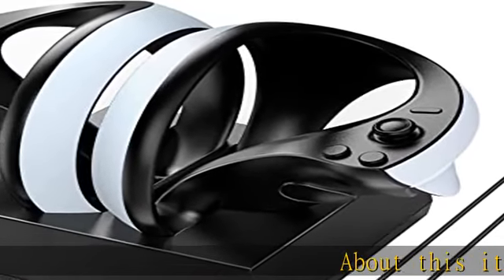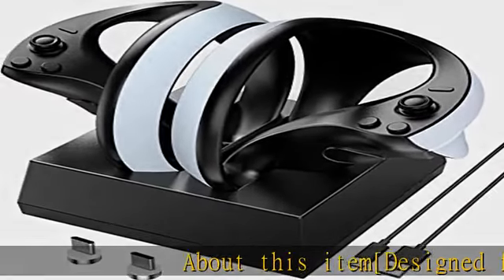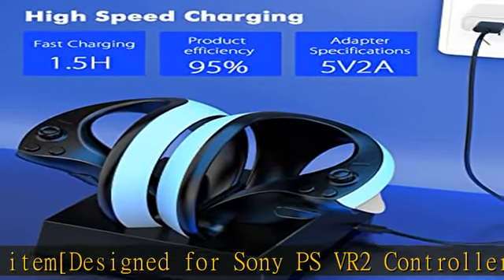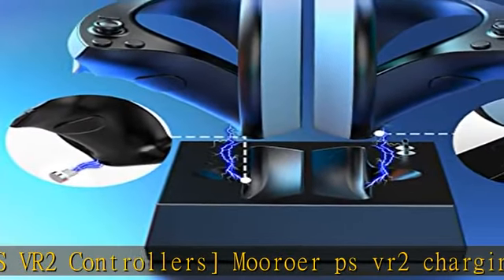Designed for Sony PSVR2 controllers, the Murower PSVR2 charging dock features two Type-C magnetic dual charger ports, allowing two PSVR2 controllers to charge at the same time.